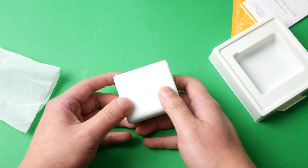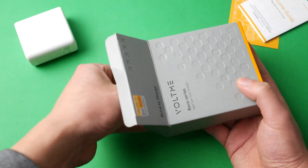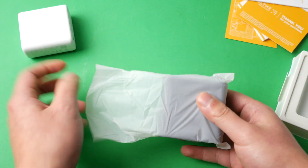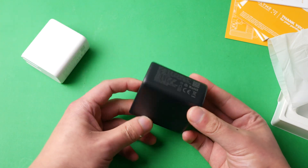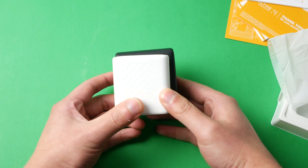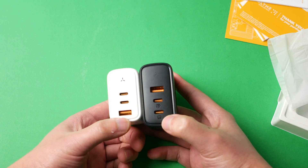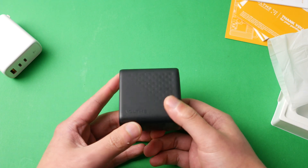Now let's look at the 100 watt charger. Opening it up - same packaging, welcome guide and thank you card. This one is black. It's even heavier than the 65 watt - probably about 30% heavier. The size is a little bit bigger but not much bigger, especially considering you get an additional 35 watts. The charging ports are the exact same layout: USB-A and two USB-C ports, plus the LED.